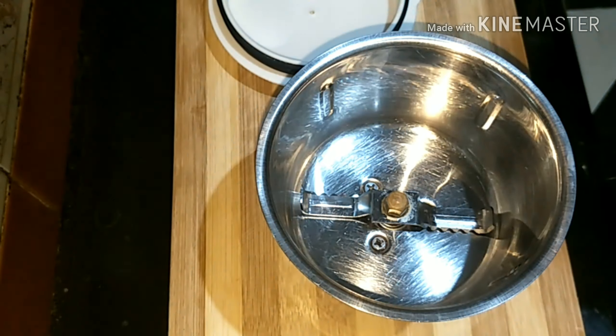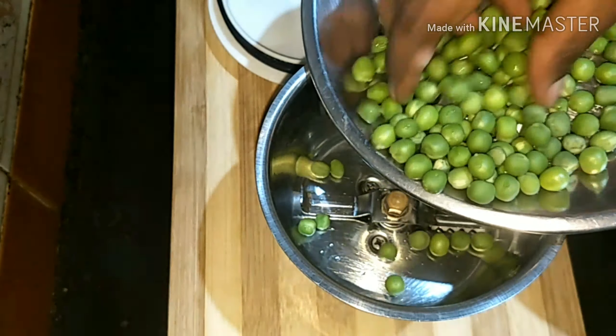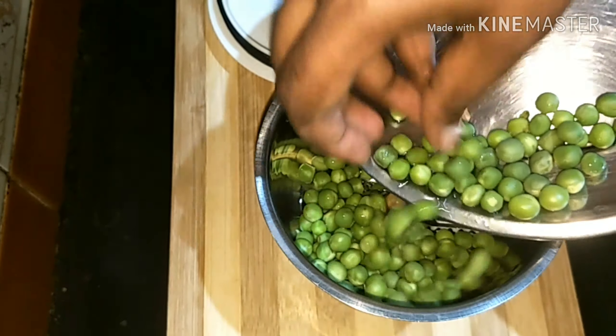Now close this and let it rest for a while. Now I'm taking a small mixie jar and I'm adding green peas to blend into a paste.